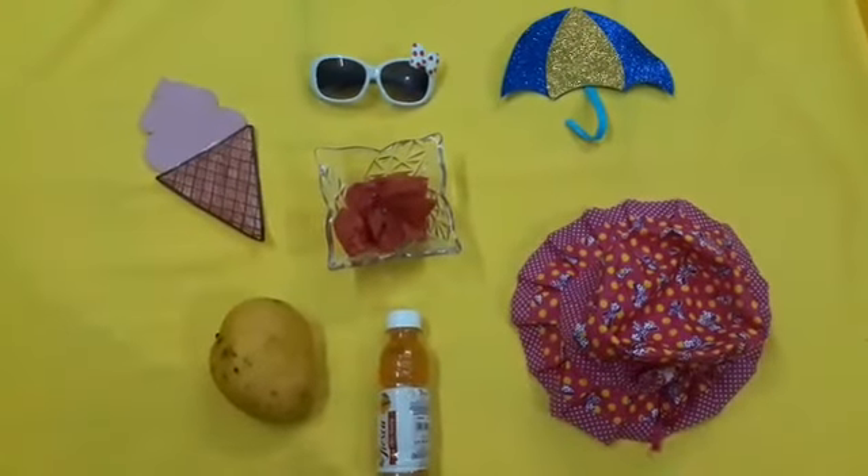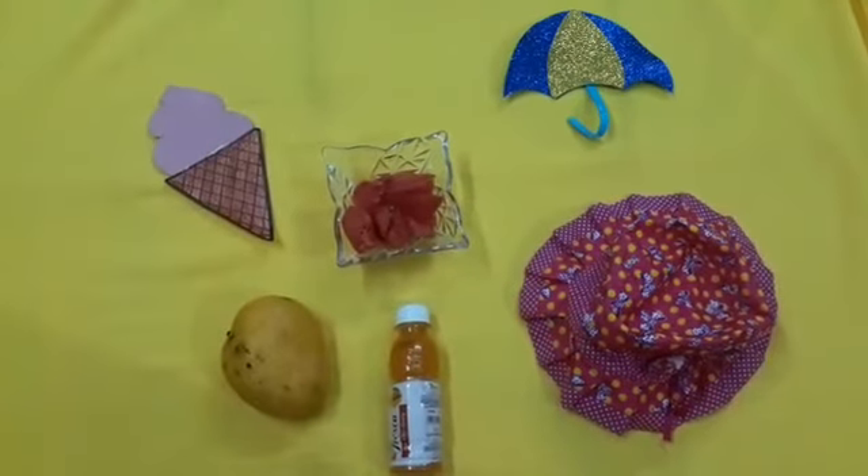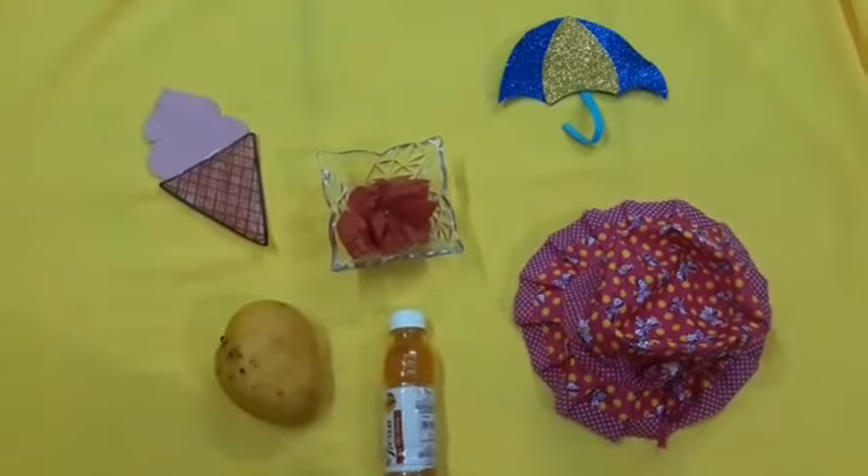One more time. Can you see what is missing now? Yes, goggles are missing.